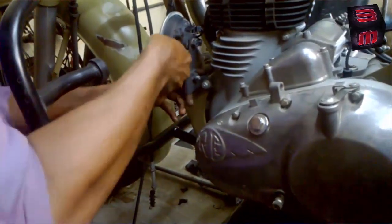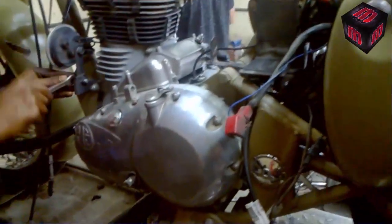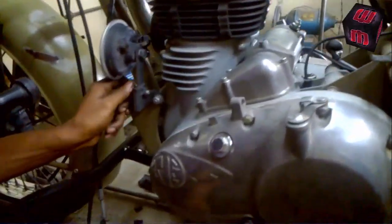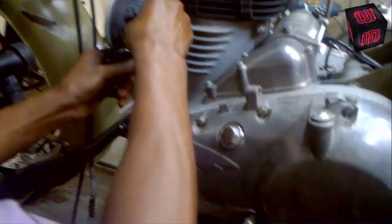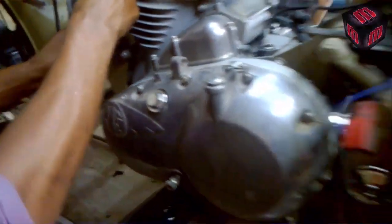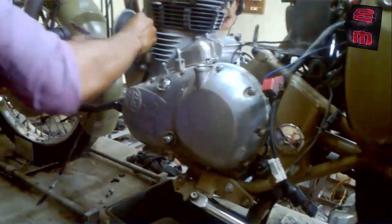Now we are going to remove the horn. I am deliberately not using any pneumatic or high-class tools this time — I just want to show that whatever tools you have, you can do it easily, but you should know the trick. Don't damage the bolts, otherwise it will ruin everything. Even though we are in the workshop, I am still using everything manual.